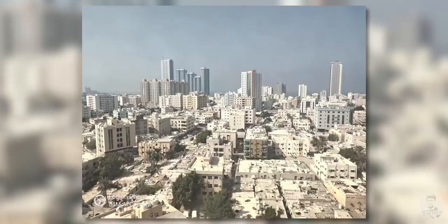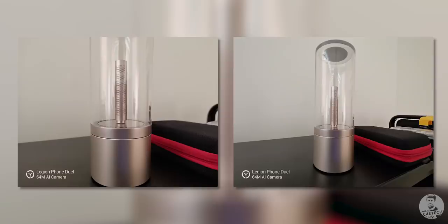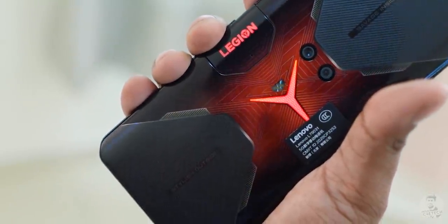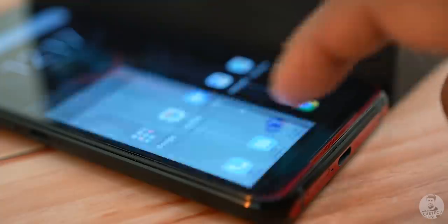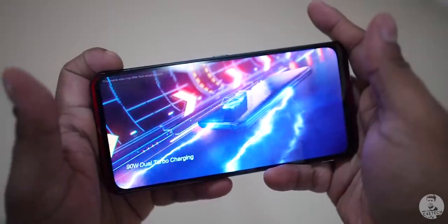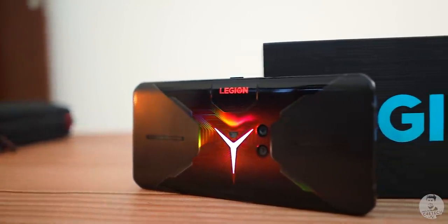The rear cameras go toe to toe with the ROG on specs — a 64MP primary paired with an f/1.9 lens. The images turned out quite good, not the best in class but definitely above average. The secondary is a 16MP ultra-wide which is serviceable, nothing too special. But this phone isn't about the cameras — it's about gaming, and for that Lenovo's gone above and beyond. The streaming options, solid flagship specs, stereo speakers, 144Hz AMOLED panel, 240Hz touch sampling, and dual vibration motors all enhance the gaming experience.